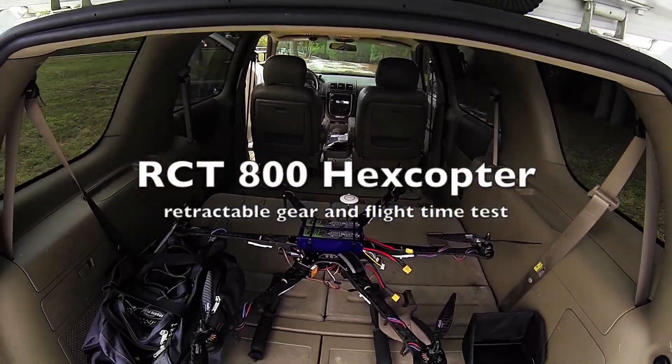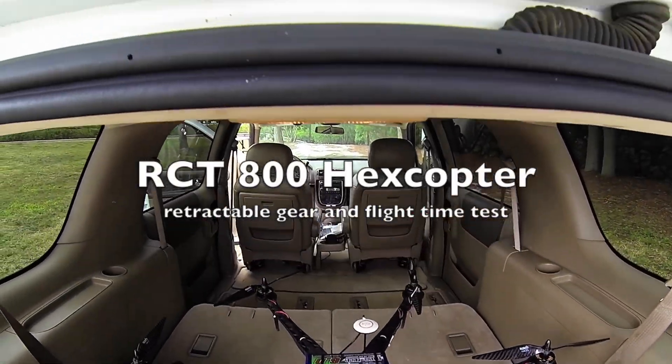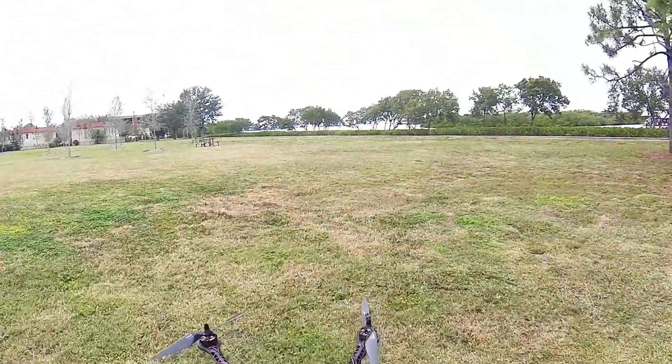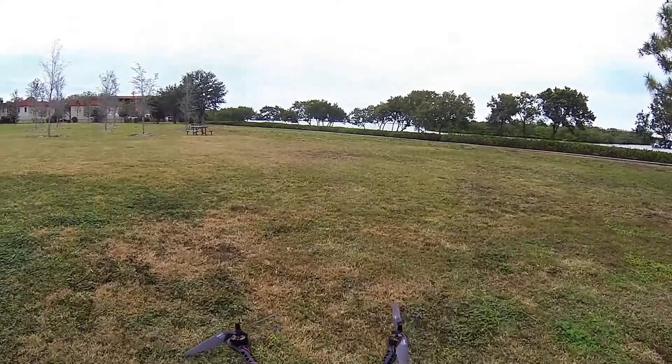Okay, here we go. We got the Hex RCT800 here. I'm going to do a little more testing. We already know it flies.